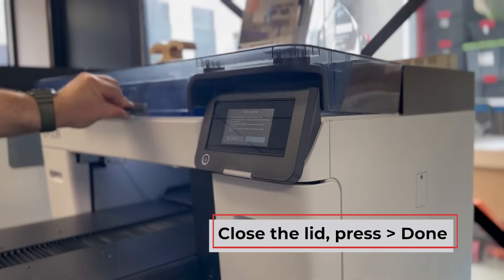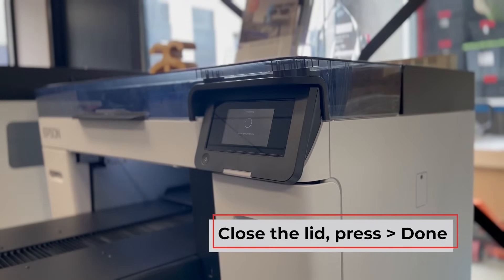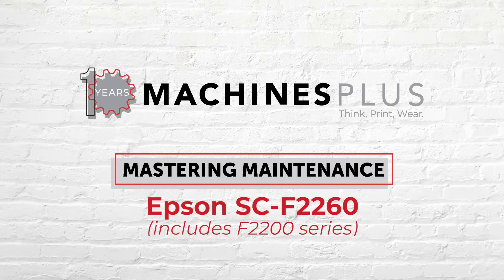Finally, press Done to complete the maintenance process. And there you have it — your Epson SC-F2260 printer is now ready to continue producing outstanding prints. Thank you for joining us today.